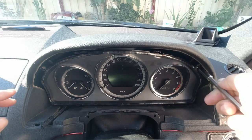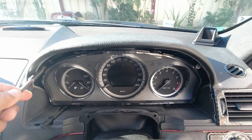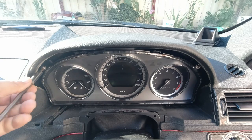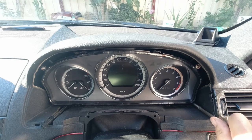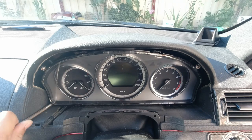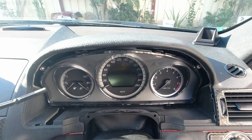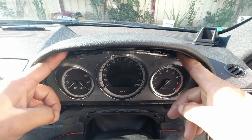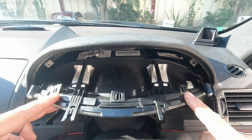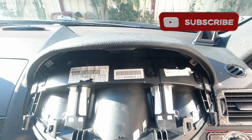You don't have to undo the screws all the way out — just enough so that it loosens the cluster from the mount. Remember, don't take it all the way until the screw comes out; you just need the cluster to be free. Once the screws are loosened, pull the trim piece out, fold the cluster down towards you, and pull it out.